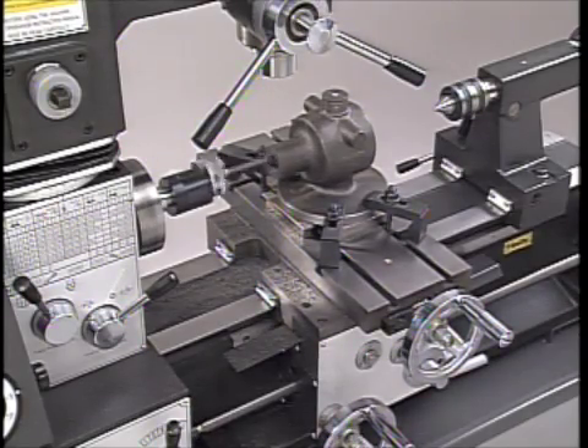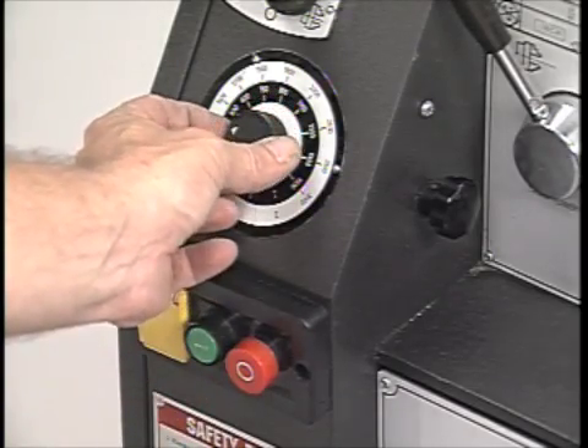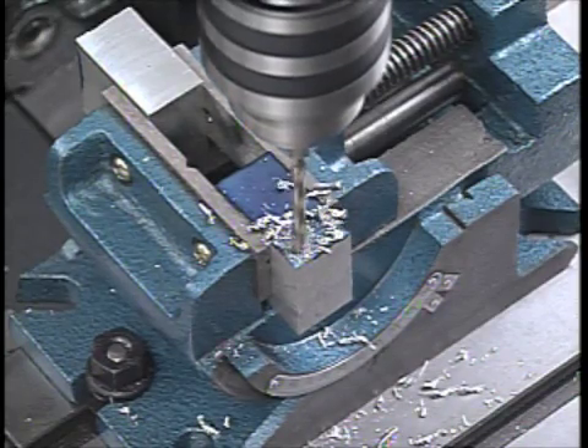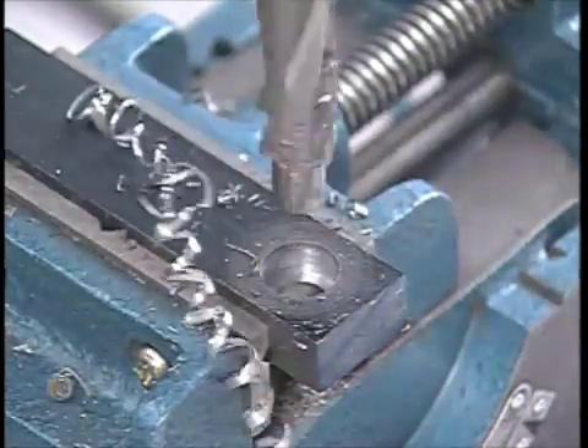Here we are using it as a lathe boring table. Another unique feature is the Granite's Heavy Duty Motor Controller that gives you infinitely variable speeds in two speed ranges right at your fingertips. Simply speed up the motor for small drills, slow it down to finish the hole with a larger drill, reamer, or counter boring tools.